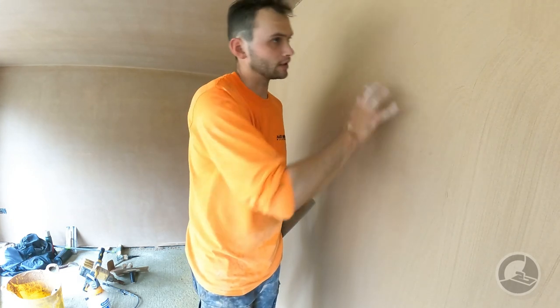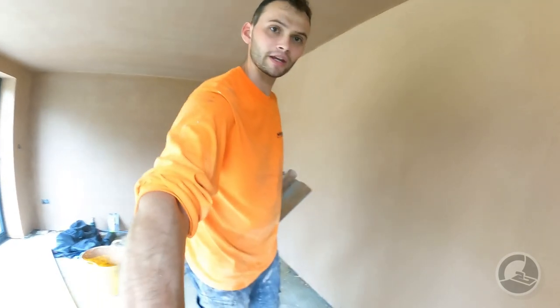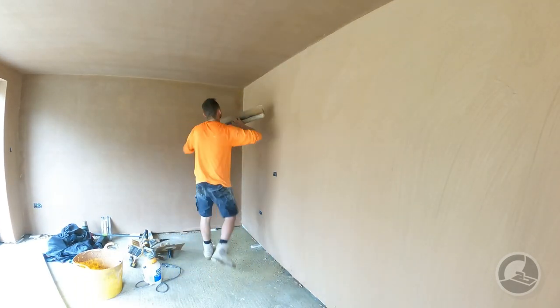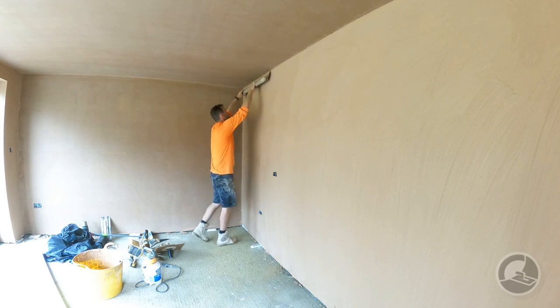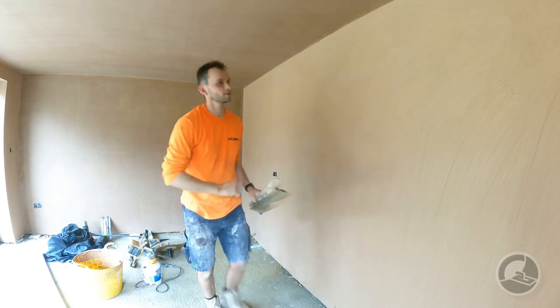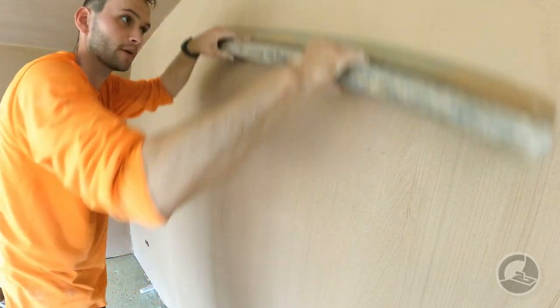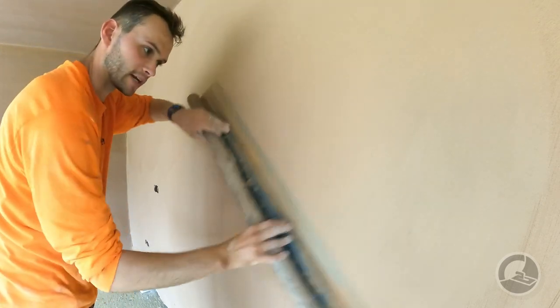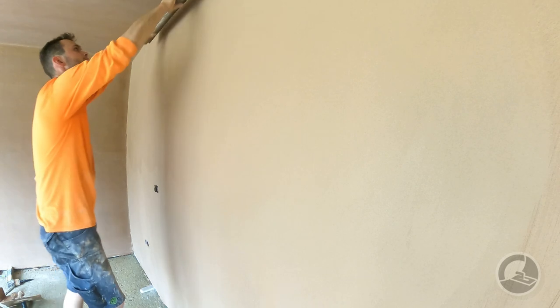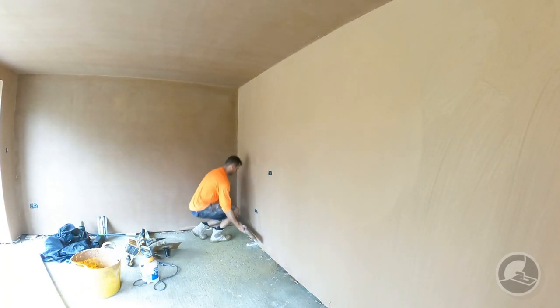If you've got water on the surface, it's too early to spat it down — just leave it a little bit longer. This wall here is ready to go. It should be fairly obvious because as soon as you start to run the spatula, the sponge marks should disappear. Hopefully you can see the sponge marks here — I'll run the spatula over the top of it and straight away the sponge marks are gone. If that's happening, you've got it at just the right time.